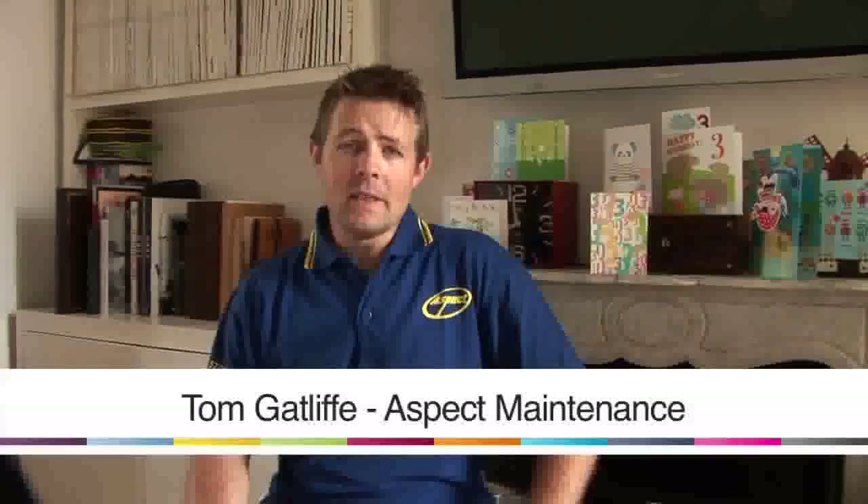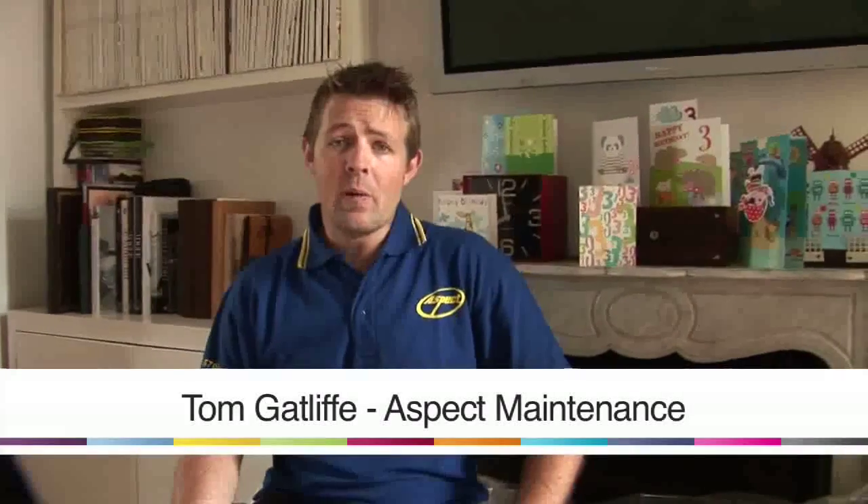My name's Tom, I work for Aspect Maintenance and I'm going to show you how we would paint wicker furniture.